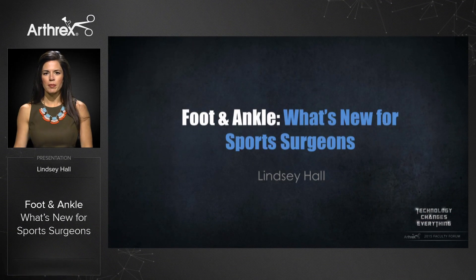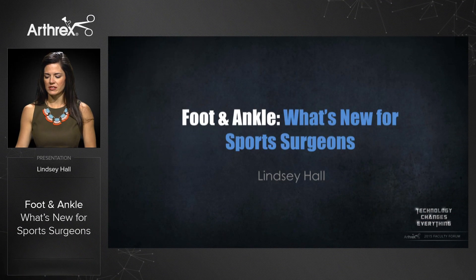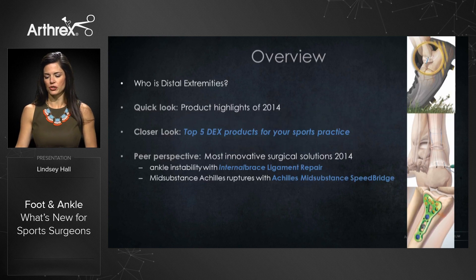Good morning, my name is Lindsey Hall and I'm a product manager on the distal extremities team. I'm going to be giving you an update on the foot and ankle products and what's new for sports surgeons.